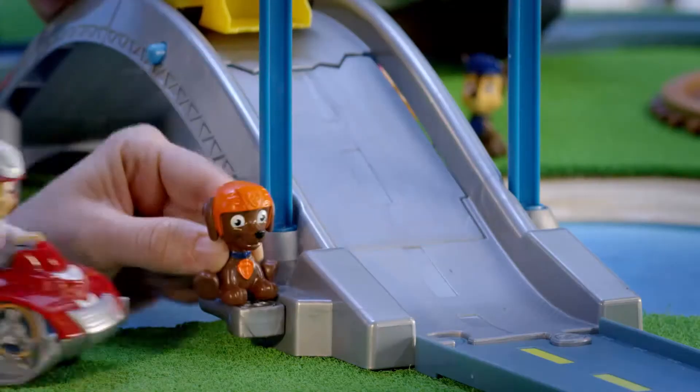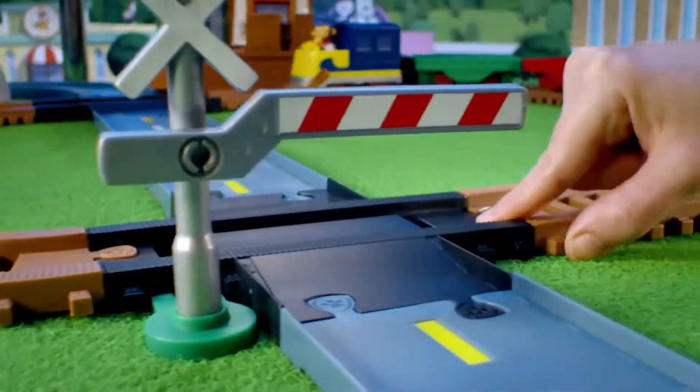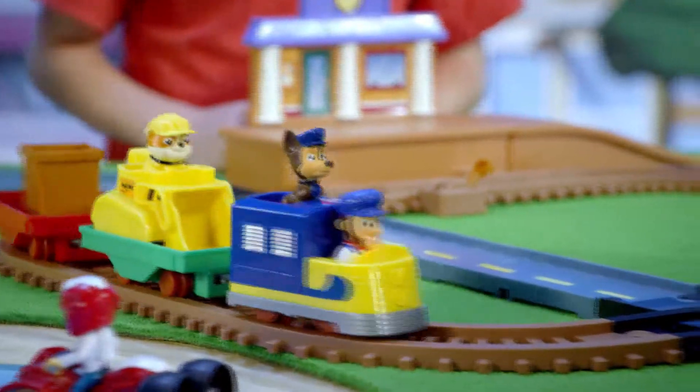Let's go, go, go! We're back on track! We did it! Connect the Roll Patrol train set for even more rescue missions!